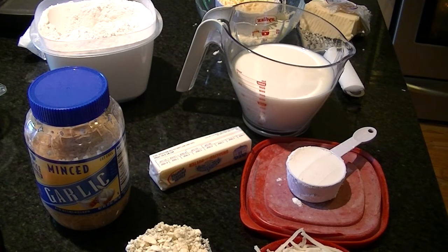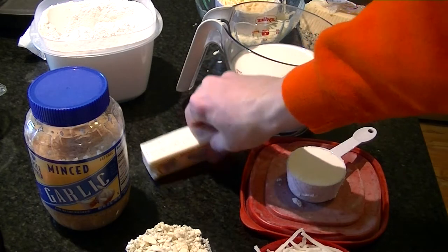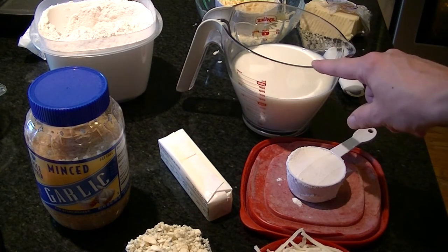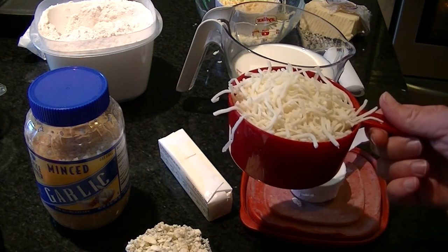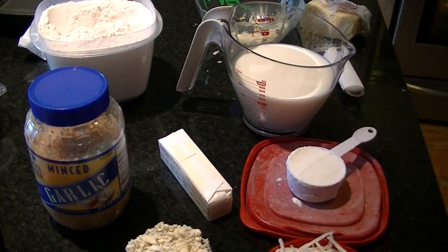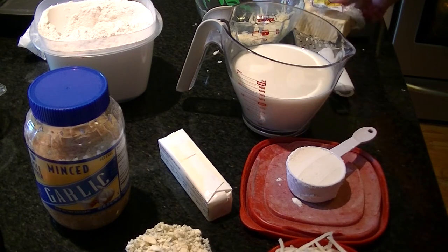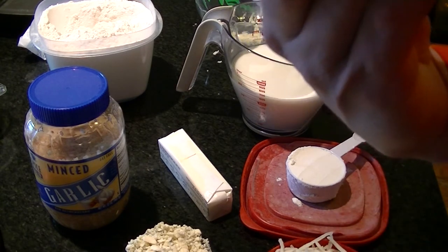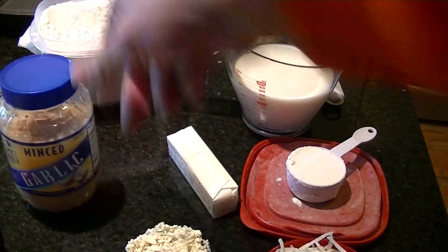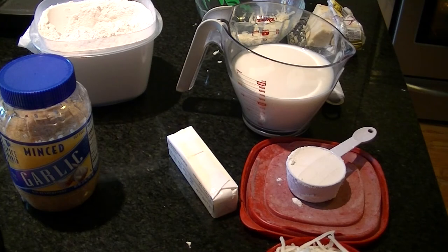While your noodles and bacon are cooking, gather all the supplies you'll need for the mac and cheese. You're going to need: one stick of butter, one-third cup of flour, three cups of milk, two cups of mozzarella cheese, two cups of white cheddar — shred it yourself, it tastes amazing. I'm using an English white vintage cheddar. You'll also need one tablespoon of garlic and half a cup of blue cheese.